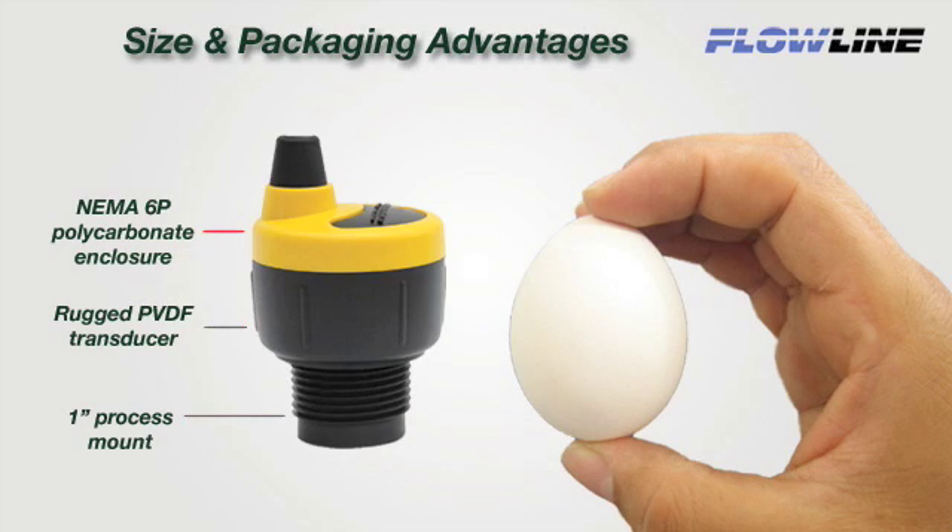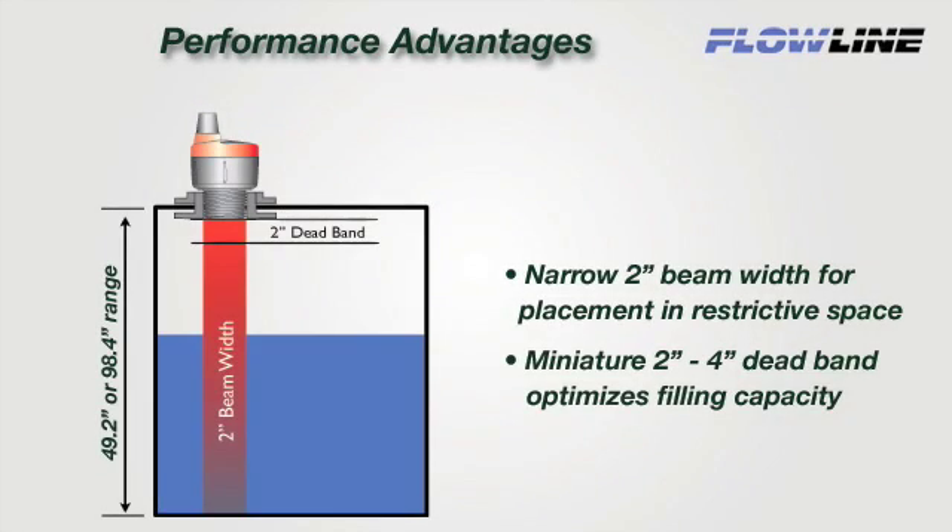Echopod's unique size, packaging, and performance characteristics are designed for small tanks. About the size of an egg, Echopod has a NEMA 6P polycarbonate enclosure, rugged PVDF transducer, and 1-inch process mount for challenging acid and caustic media. Echopod's patented DSP technology provides ideal performance in small tank applications, featuring a narrow 2-inch ultrasonic beam width and 2-inch deadband to optimize small tank filling capacity.